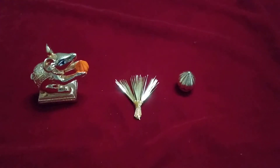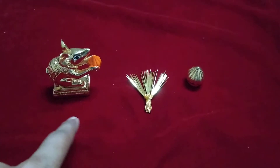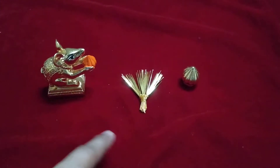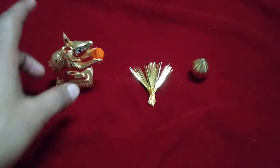Hello viewers, welcome back! Today's item is a Ganpati special — a Ganpati puja combo of three items. These are gold plated items: gold powder coating and pure gold plating.